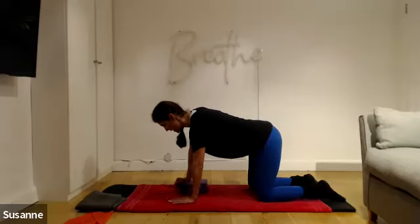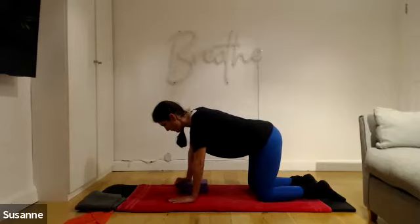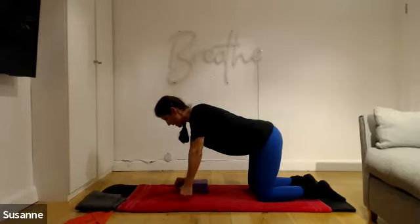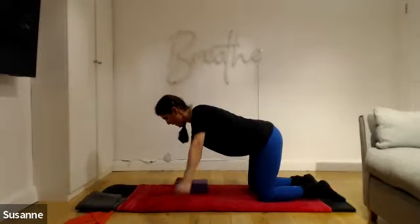You've only got two more on this side — pull it up, sink down again. Last one: pull it up and hold, make a fist. Now just lift the arm out to the side without moving the spine. Breathe out to lift, breathe in to bring it down. Two more where you just lift — bring it out, bring it down. Last one.